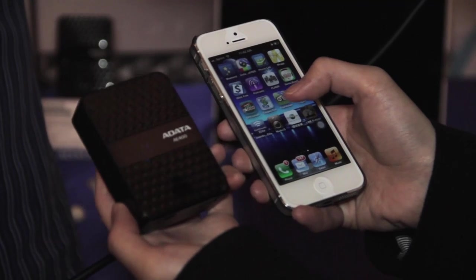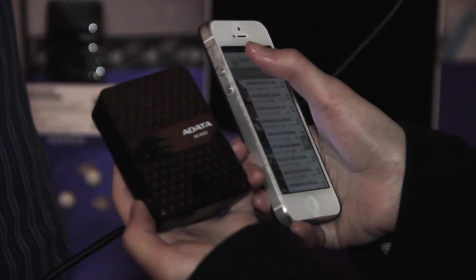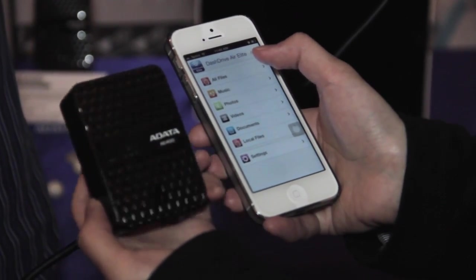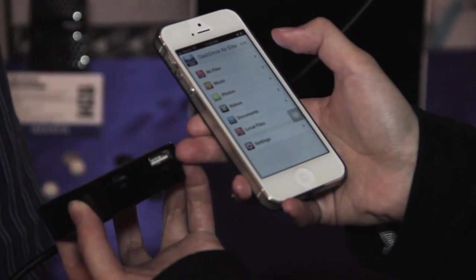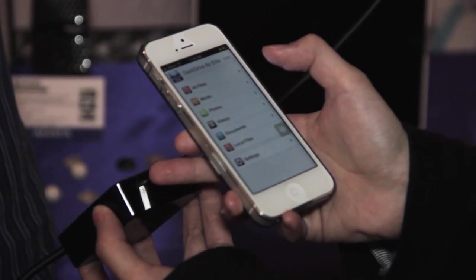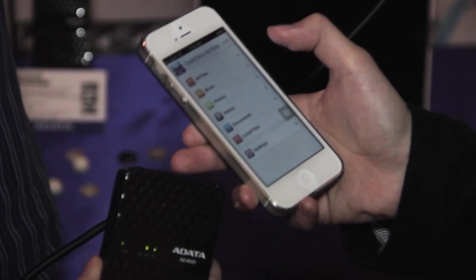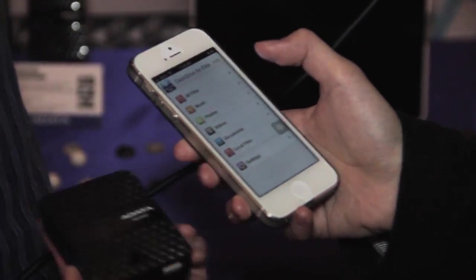Once you purchase the AE400, it comes with an app, so you download the app to your cell phone. It's also a card reader — it has a USB 2.0 port and another port to power your cell phone. You can put in an SD card or plug in an external hard drive or a USB drive.